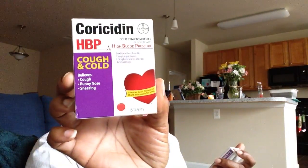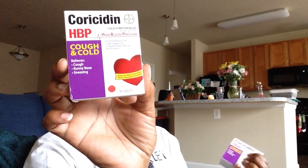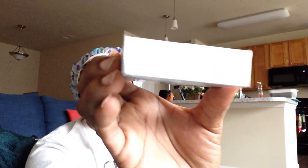In the health and beauty aisle I did find Coricidin HBP — a cold symptom relief for people with high blood pressure, and that is me. It's the Cough and Cold formula, 16 tablets, and it relieves cough, runny nose, and sneezing. I bought three boxes. The expiration is September 2020, but I used to be a pharmacy technician back in college and the pharmacist always told me that medicine was good six months after the expiration date. So I'm keeping these just in case, especially since I take high blood pressure medicine.